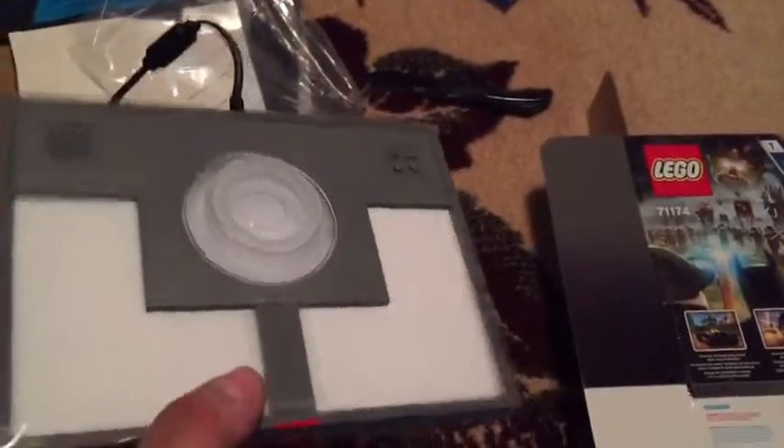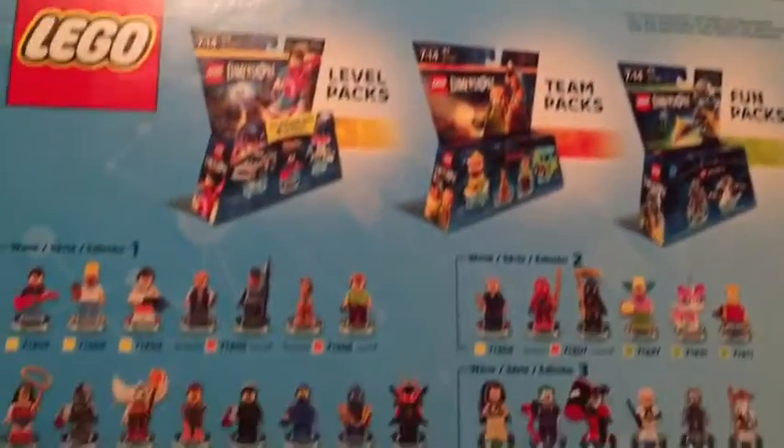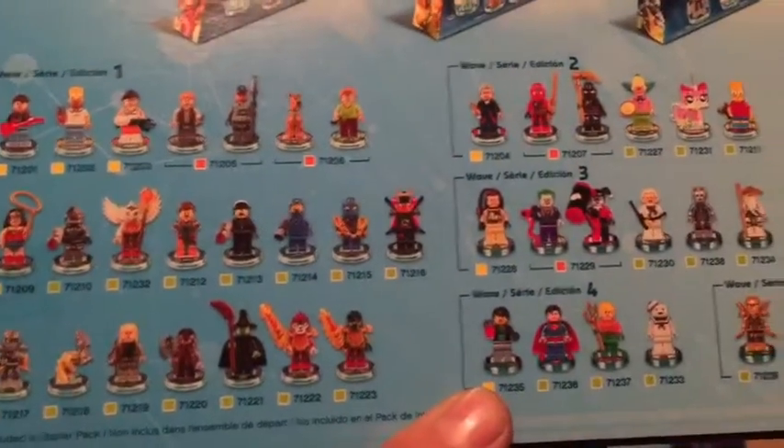We open up the rest of the box and we get the play board — this is where everything reads. It says 'stop, do not remove,' not too bad. And then there's another box inside which shows you all the characters you can get.